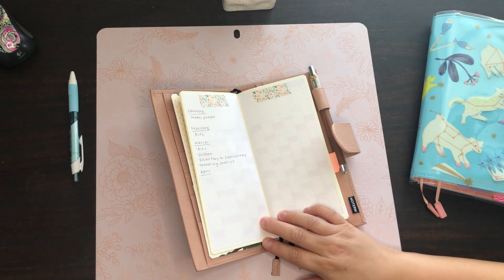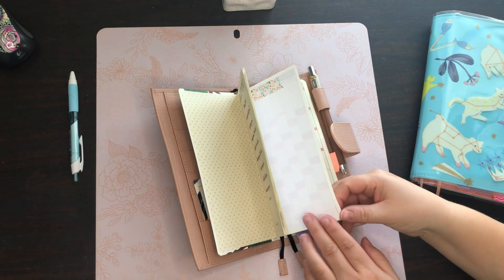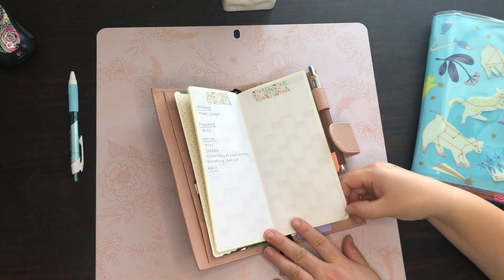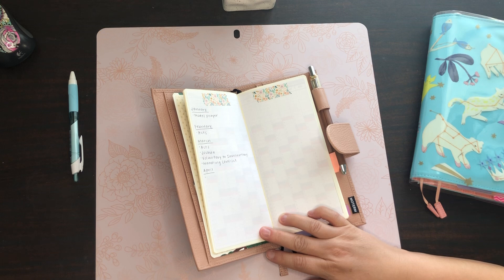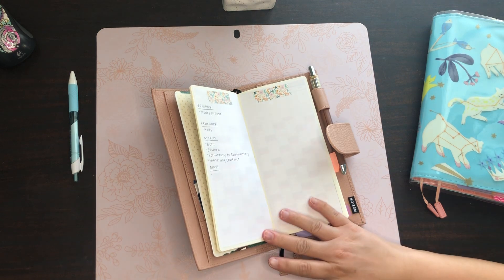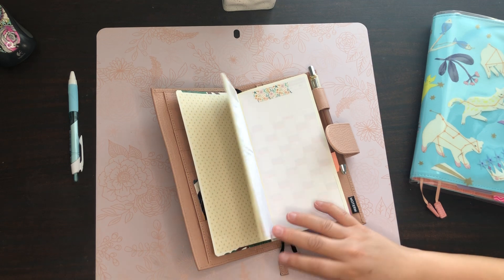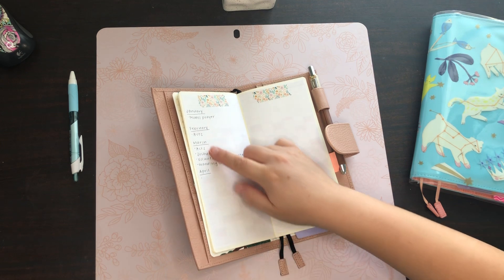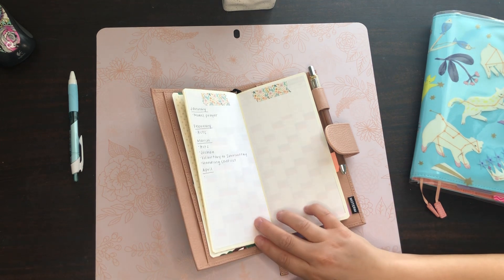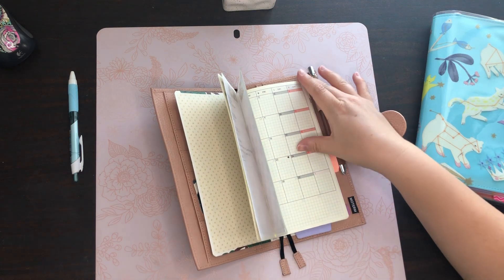Next I have an index. I basically took the vertical yearly layout and put plain sticker paper right on top of it. Back in March I realized I was adding a lot to this planner — really good videos, teachings, and notes from different books of the Bible I was reading. So I added this index where I write down the month and a little bit of information about what content is within that month.